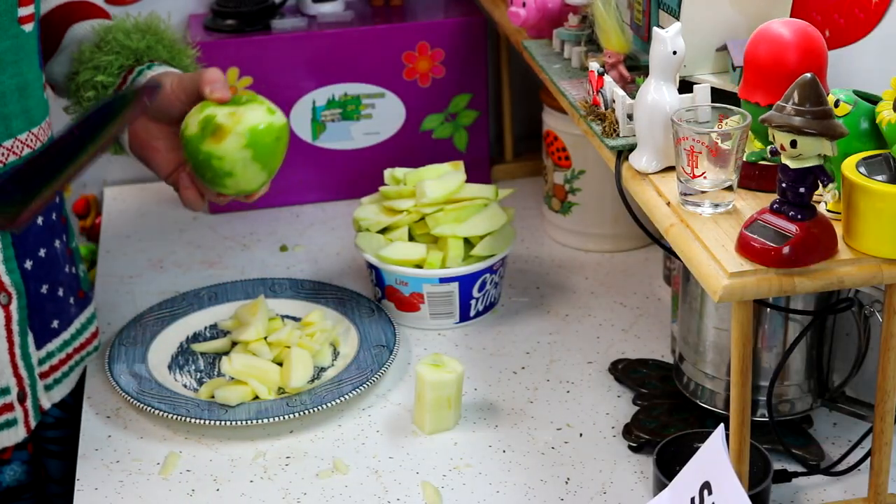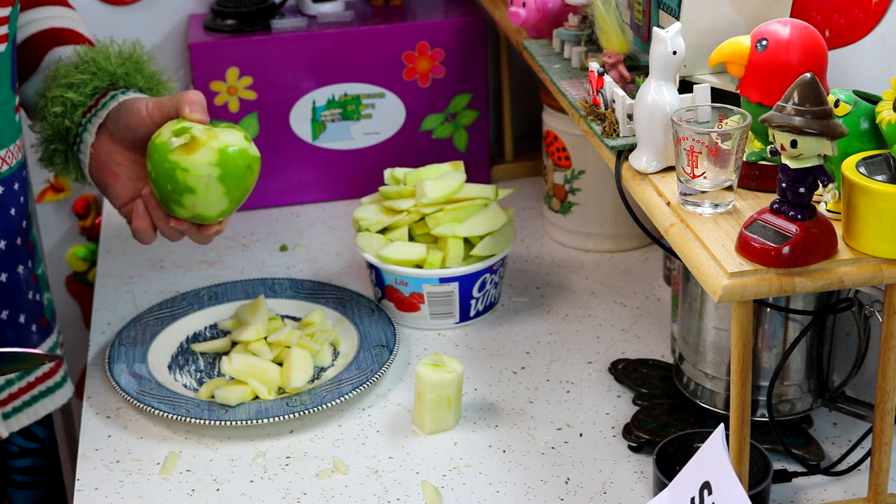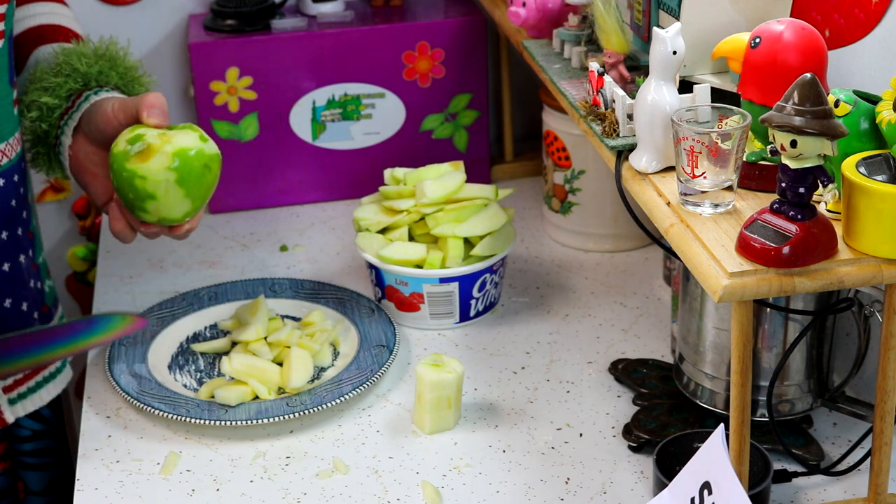So I'll roll out some of this puff pastry. Next up, chop up six Granny Smith apples — these are going to be nice and tart in your actual apple pie in the skillet. Let me chop these up and check back with you in just a moment.